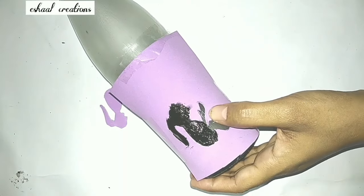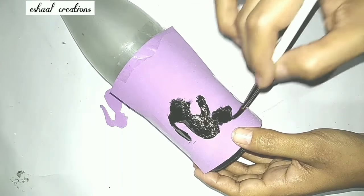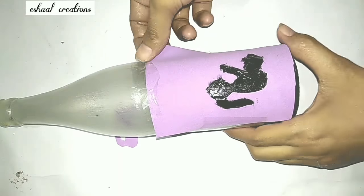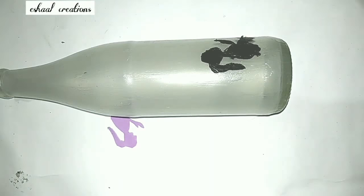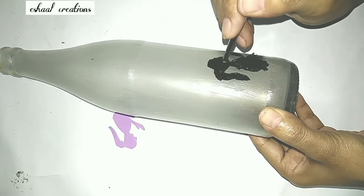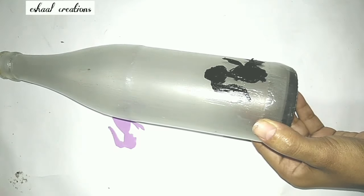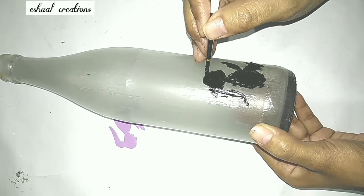I used only black acrylic color. If you don't have black acrylic colors, you can use poster colors or any other black color available at home. Let me make it more perfectly using my freehand.